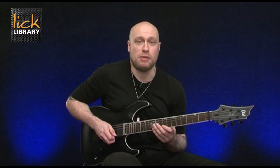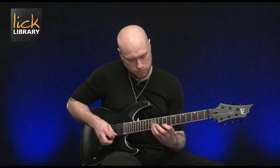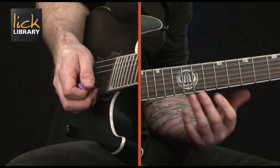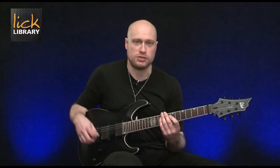Now I want to take a look at a major version of that. This is going to be in the key of A major. It's going to be twelve on the high E, nine on the high E, then we've got ten on the B, and then nine on the G, using the same technique.